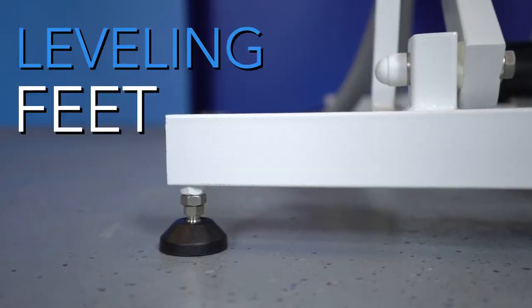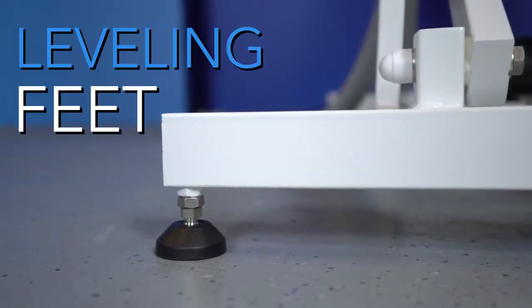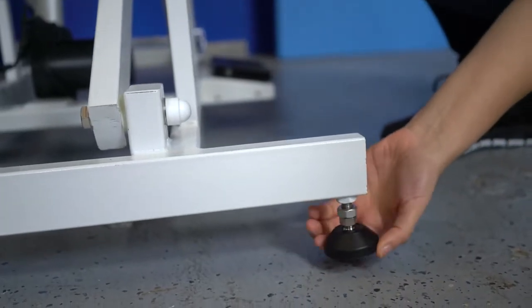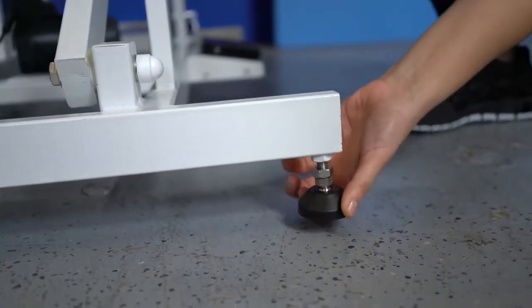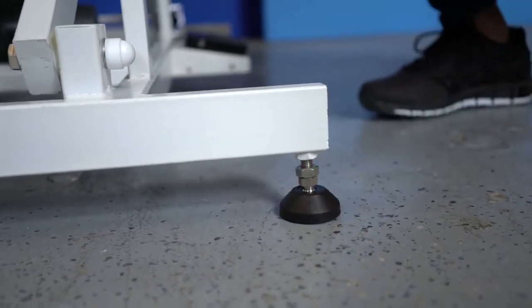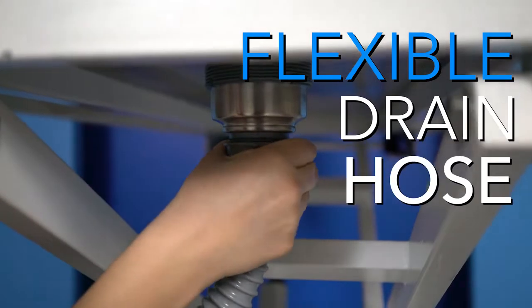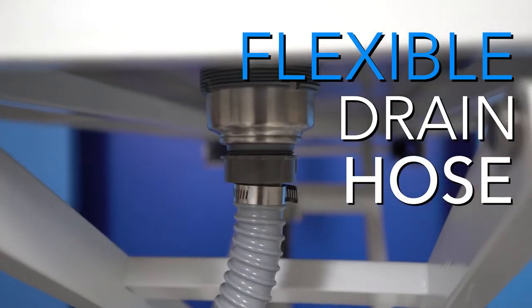Each tub rests on four leveling feet. These feet can be adjusted to provide a stable workspace. Just a quick turn or two will easily adjust the tub to be level even if the floor is at a slant. Fitting this tub in your plumbing schematic is easy with the attachable drainage flex hose.